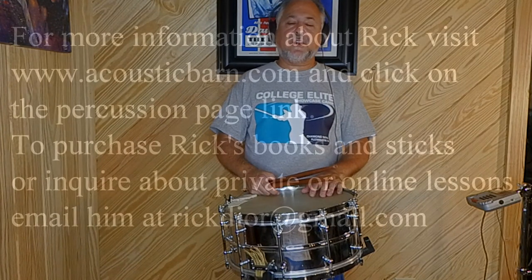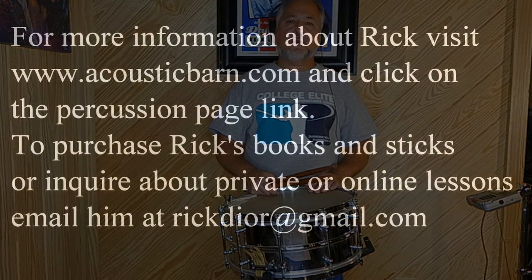It's actually harder to do this one slow than fast. So I hope you enjoyed page 6 of the Nard book, and we'll be back soon with page 7.